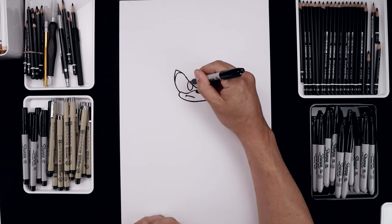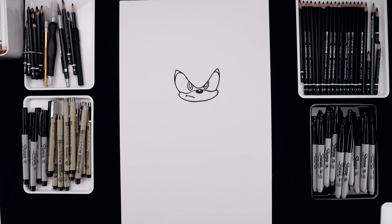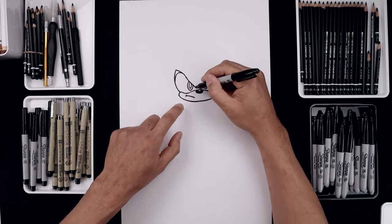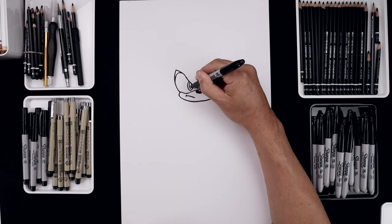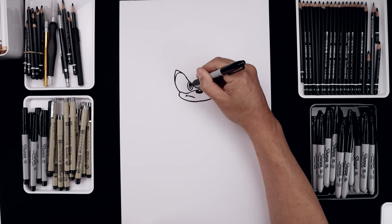Let's trace the iris along the inside. We'll add a small highlight along the bottom — just curve this in and then down. And we'll fill in the top of the pupils.